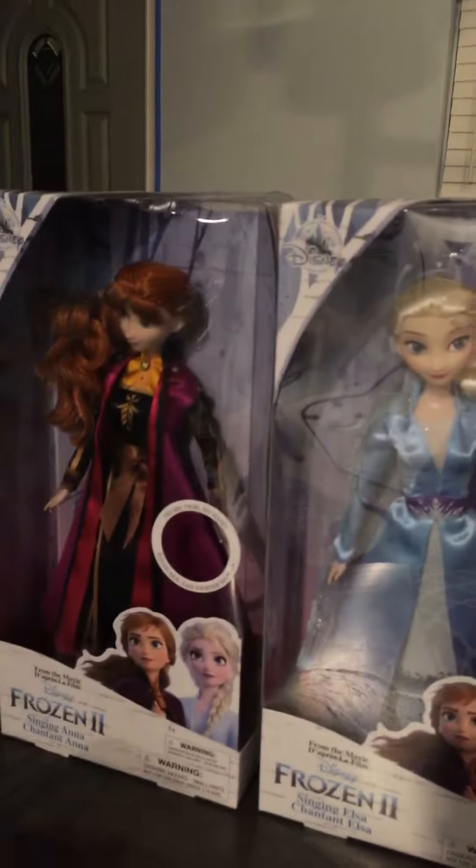Okay, so here we got the Frozen 2 dolls — we got Elsa and Anna. Here's Elsa with our beautiful hand, and here's Anna. But first, look — they make noise!